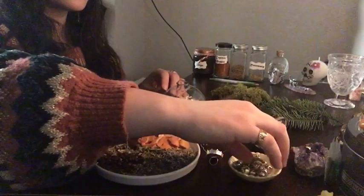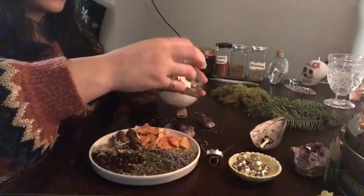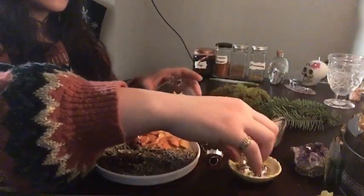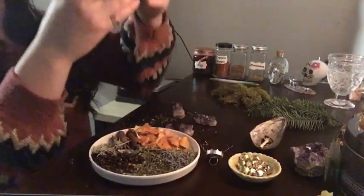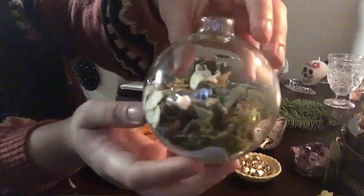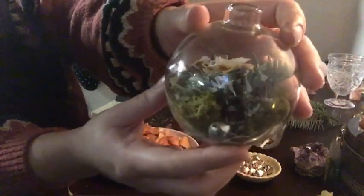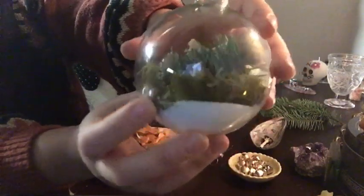Next up, I'm going to be adding three silver bells. There are some gold ones in there, but I decided I wanted the silver ones inside my Yule Ball. I'm going to be using these to banish negative energies and spirits because the lore behind it is: when you shake the bell, the sound wreaks havoc upon malicious entities and spirits that are trying to get at you, and it wards them away. So it's great for protection as well.